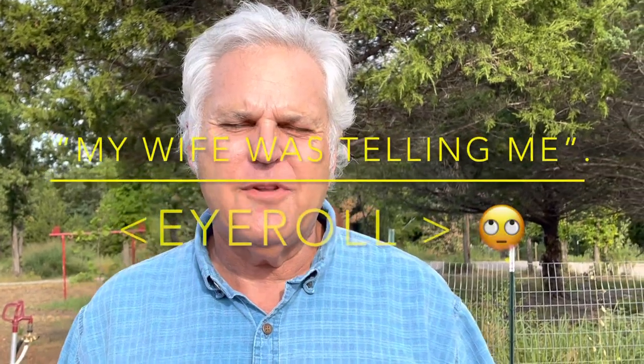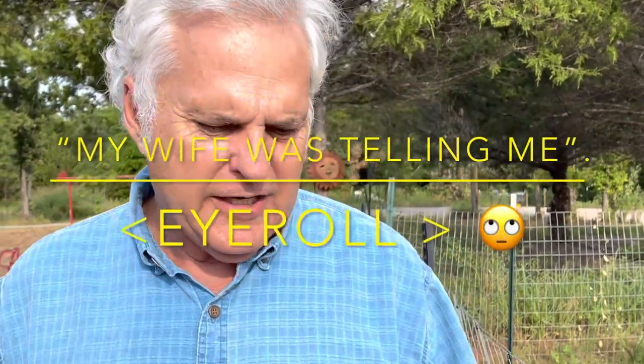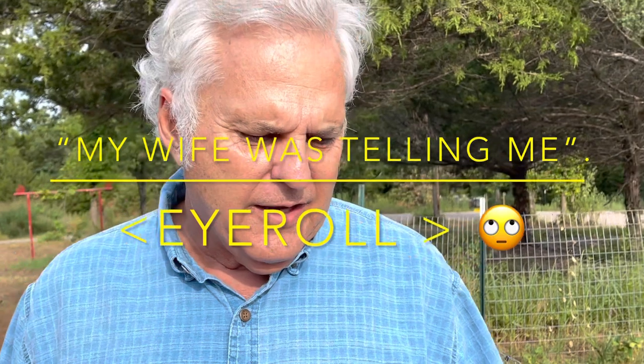This is Gary at G's Bees. Those bugs you just looked at are blister beetles. My wife was telling me to get them off the tomato plants today, so I got a few off this morning and I've got to get some more.